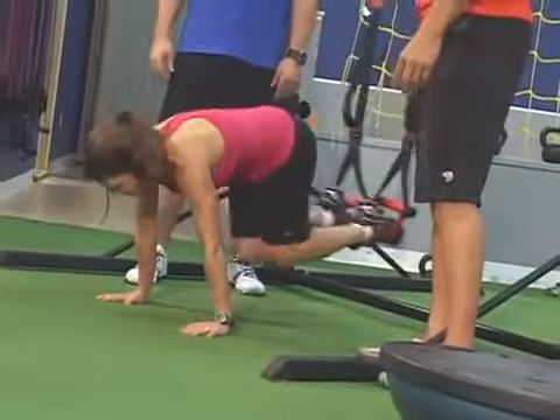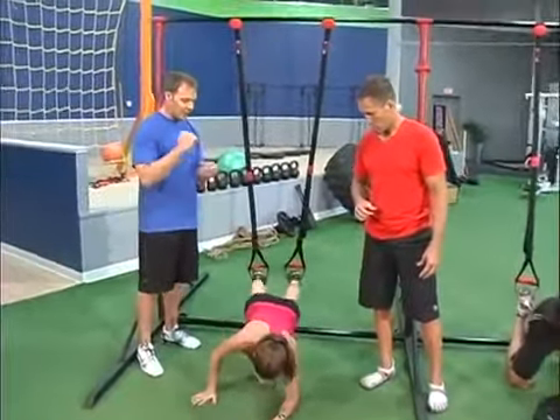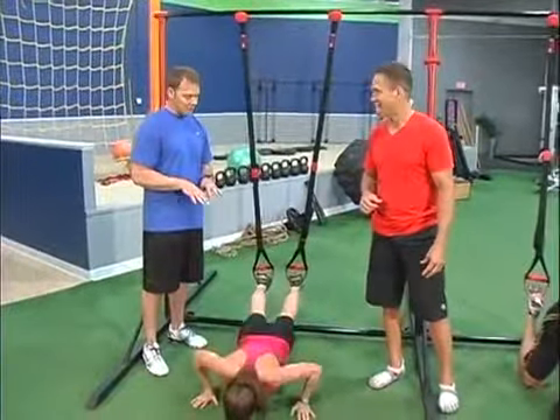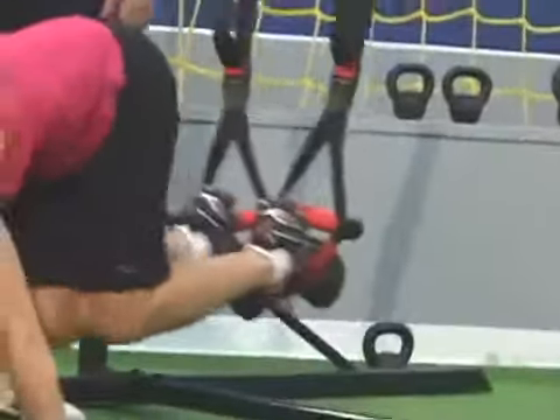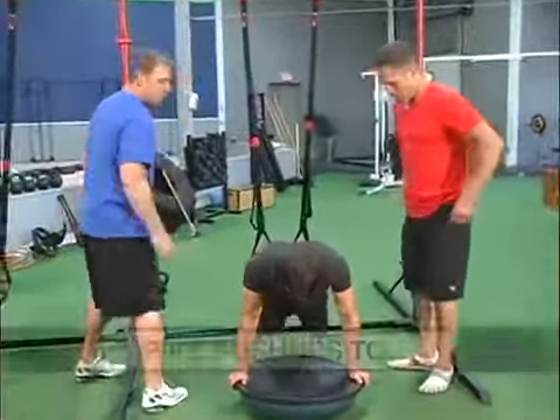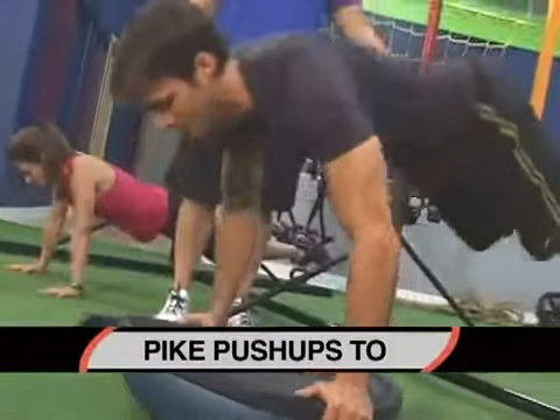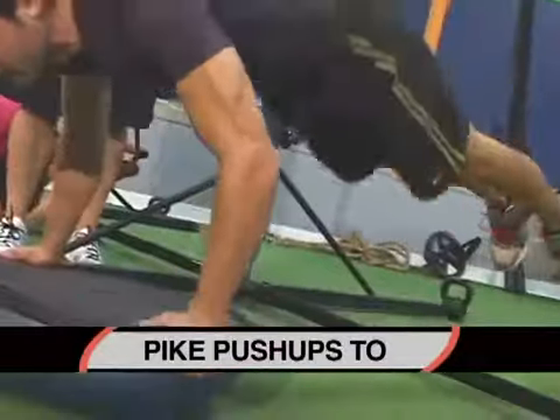The main thing is we maintain that lower lumbar nice and high — we call it cat back. Keep it flexed up. As soon as that back starts to dip, we want to take it out. Now we're going to move on to Pat. He's going to add instability by using a Bosu ball, taking it up a progression. We're going to do a push-up pike on the first one, elevating the hips and flexing the toes up so we get that contraction all the way through the lower abs.